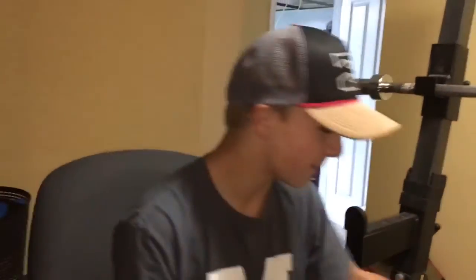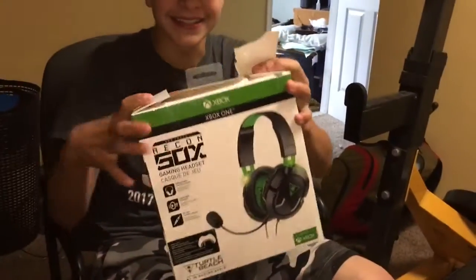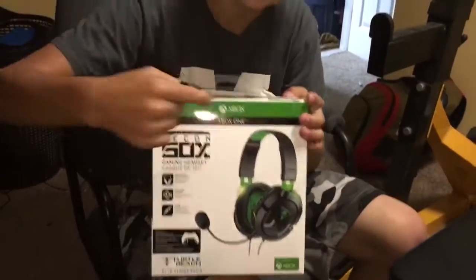What's going on guys? It's Nathan Lounsbury back and we're going to be doing another video, but today we got something special — we got a headset unboxing video. As you can see right here, we got a different cameraman, but he tapped the button to stop recording.